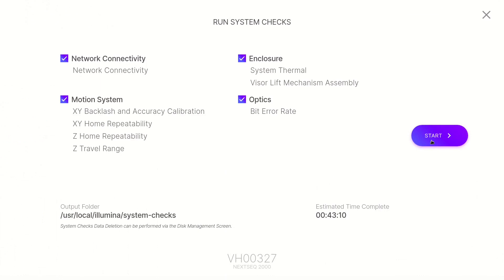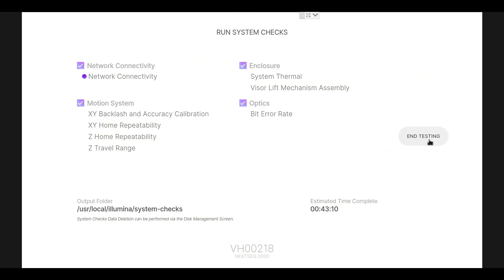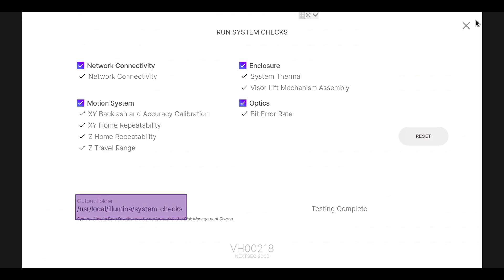When you've selected the desired tests, select Start. Once the check is complete, observe the pass-fail results. If the results are requested by Illumina personnel, the test results can be found in the system check folder.